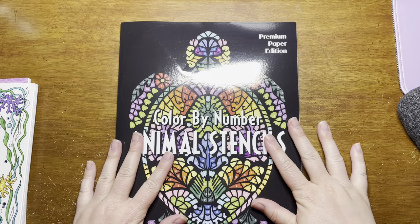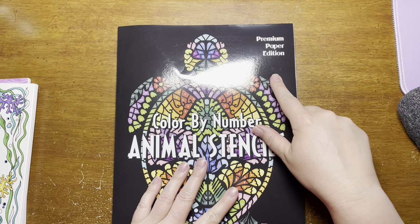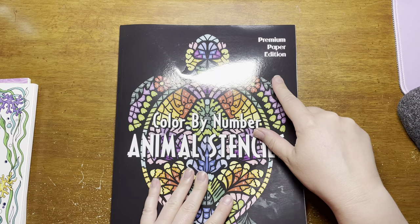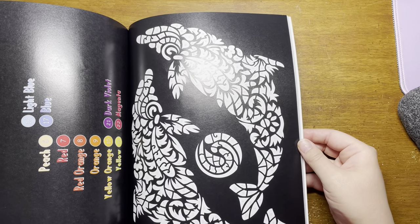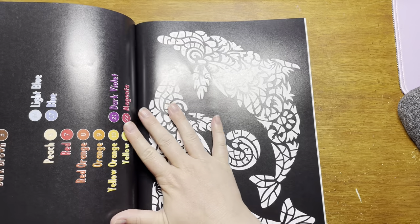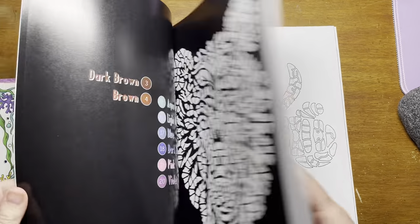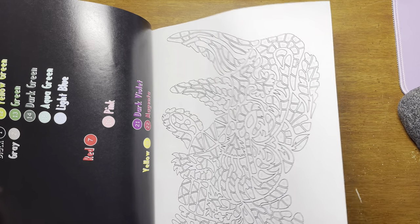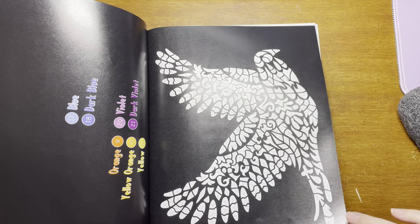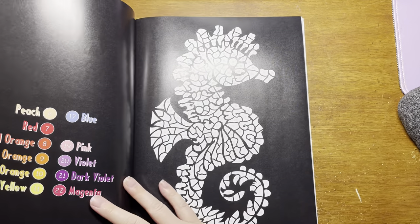This one is one I already have — Color by Number Animal Stencils by Sun Life Drawing, but this is the premium paper edition. I found this on Amazon a while back and had it in my wishlist. I love premium paper edition books — that glossy paper that markers go really well on. I already have the regular paper version of this, but I love the premium paper so I had to get it. I was almost done with the book anyway, so I get to do it again. I wish Sun Life Drawing had more of their color by number books in this paper.